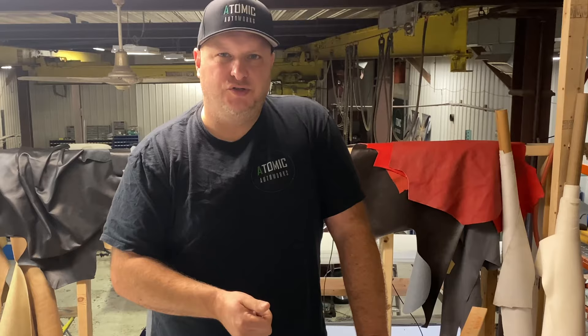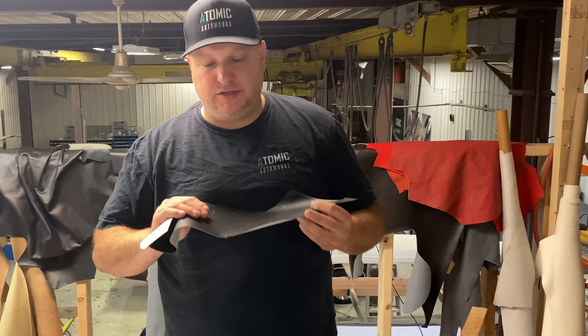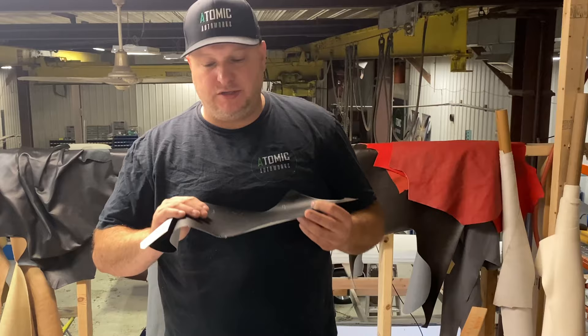Automotive upholstery, motorcycle seats, marine, and home furniture are all totally different beasts. Automotive and motorcycle are more similar because you have to sculpt your foam carefully. On boats the covers do a lot of the work, and on home furniture you just pad it up and the covers keep the shape. We're going to go into great detail with all of that. Please like, share, subscribe — get into the garage or basement and build something custom. It's really awesome and rewarding to make something from nothing.